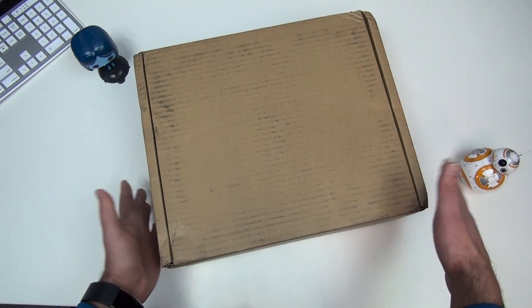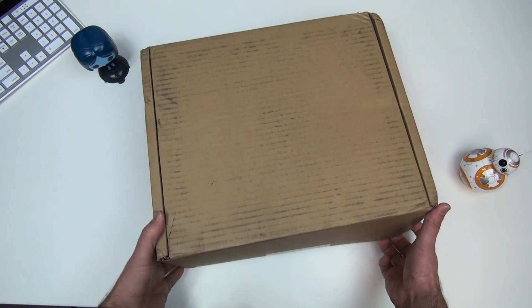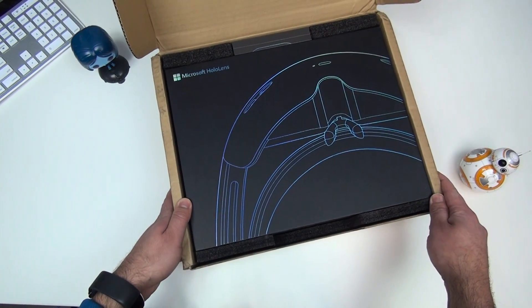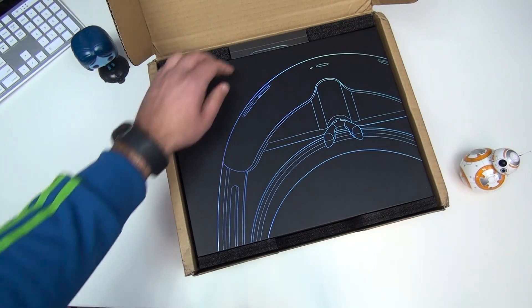This is the box it comes in — nothing spectacular there. But let's open it up and see what we got, and there is the actual HoloLens.